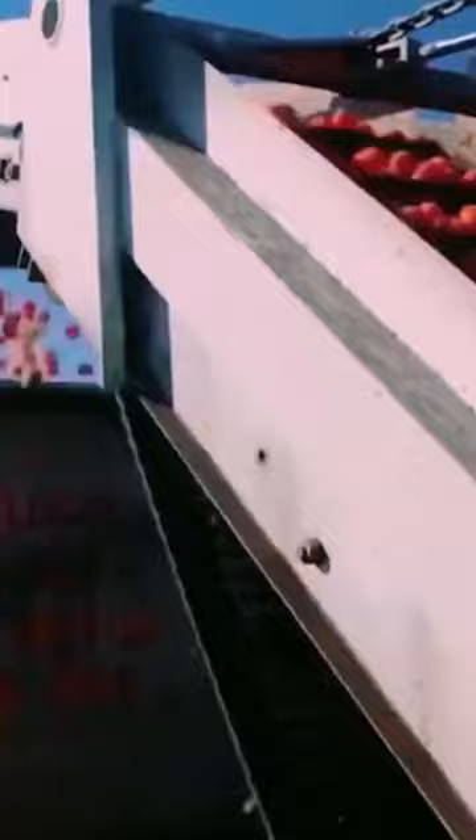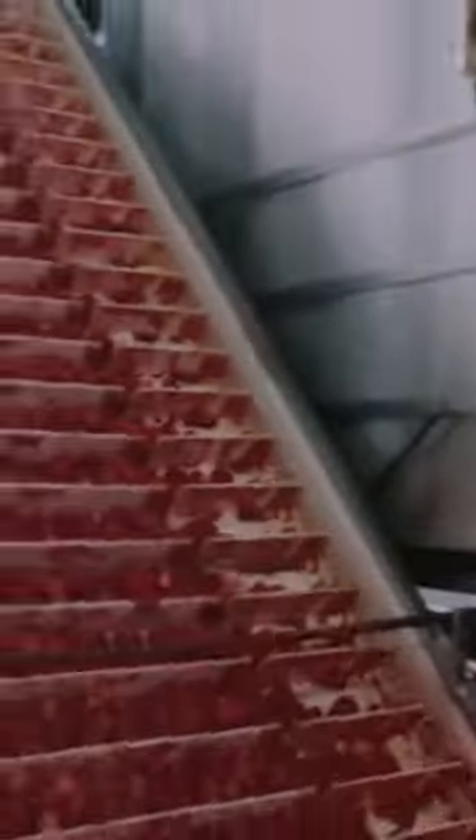A tomato crusher is used to crush the tomatoes to get a tomato paste. Next, pre-cooking with the preheater heats the tomato pulp at about 100 degrees Celsius for 15 minutes.